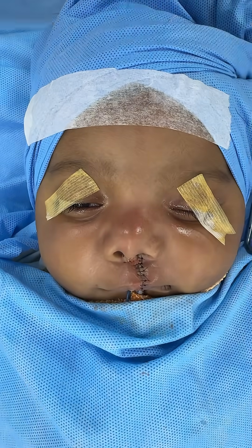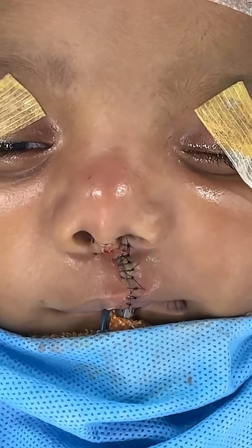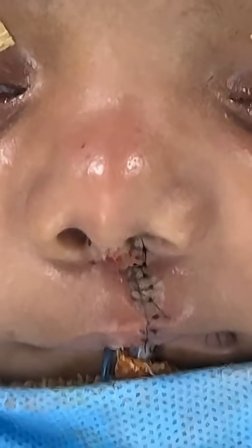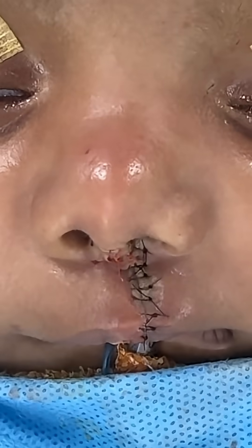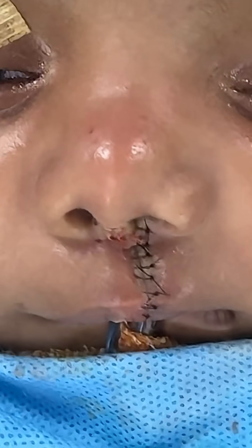We have just completed this cleft lip repair. I showed you before we started, and I'm going to show you closer. See how I placed the sutures on the filtral ridge.